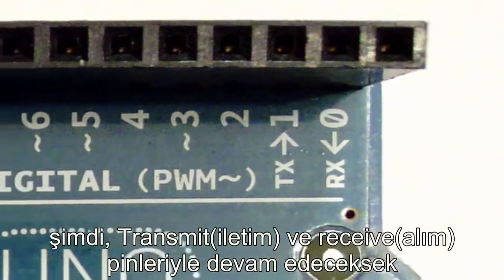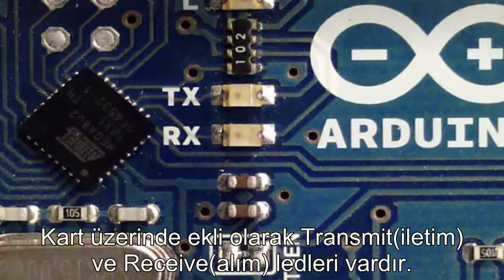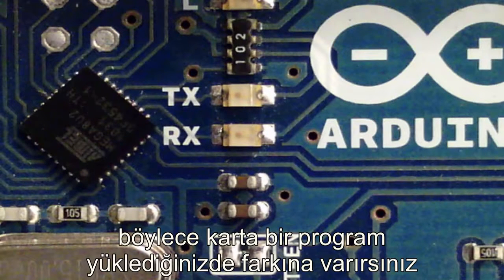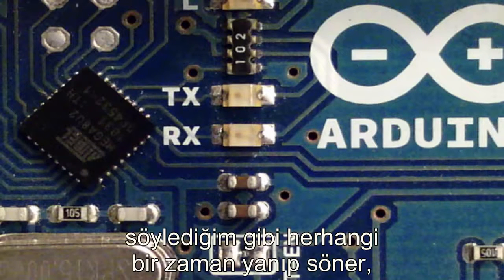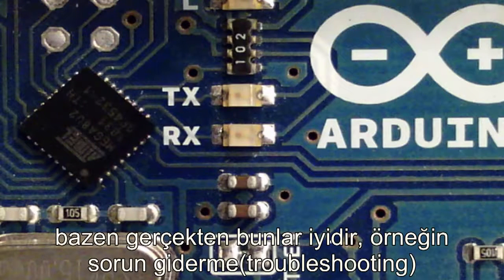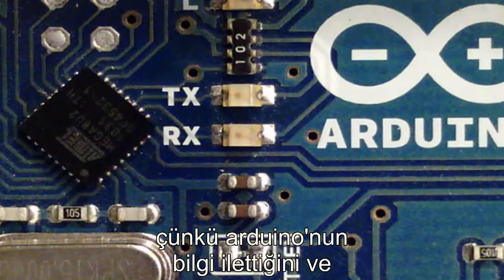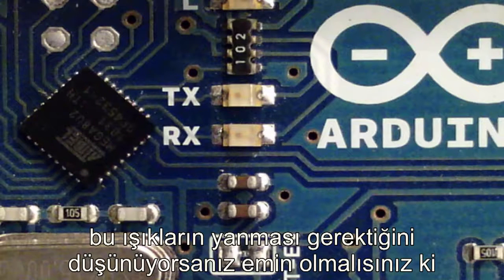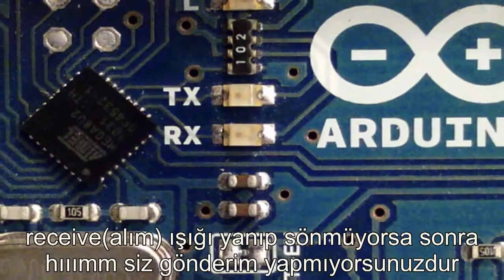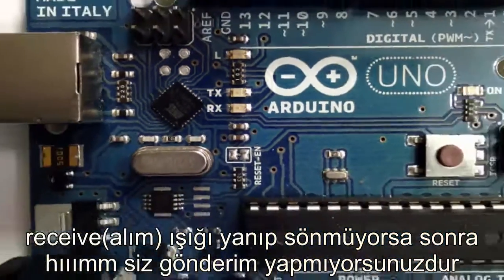To go along with the transmit and receive pins, there are also transmit and receive LEDs embedded on the board. These lights will blink anytime you're sending or receiving data — you'll notice them blink when you load a sketch onto the board. They're really good for troubleshooting: if you think your Arduino should be transmitting information and those lights aren't blinking, you can be pretty sure you're not transmitting. Similarly, if that receive light isn't blinking, you're probably not sending anything.